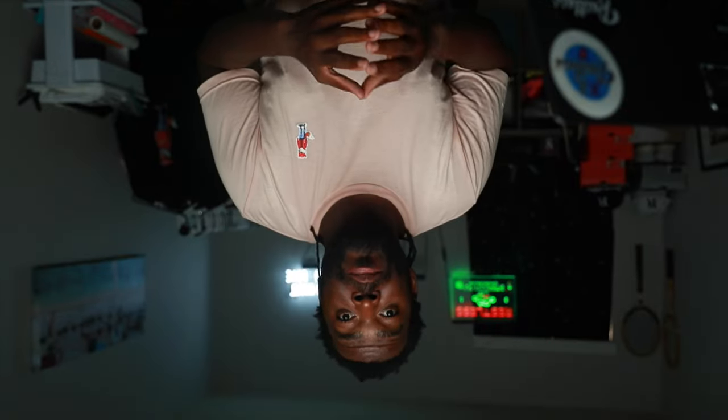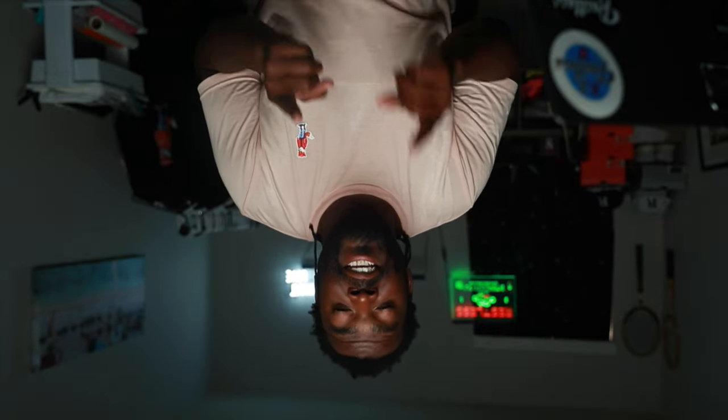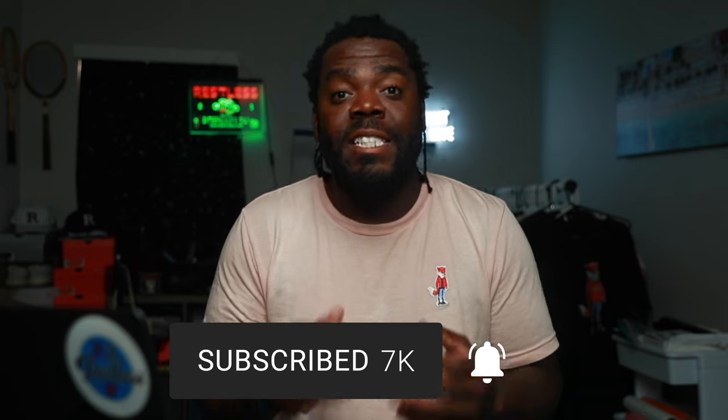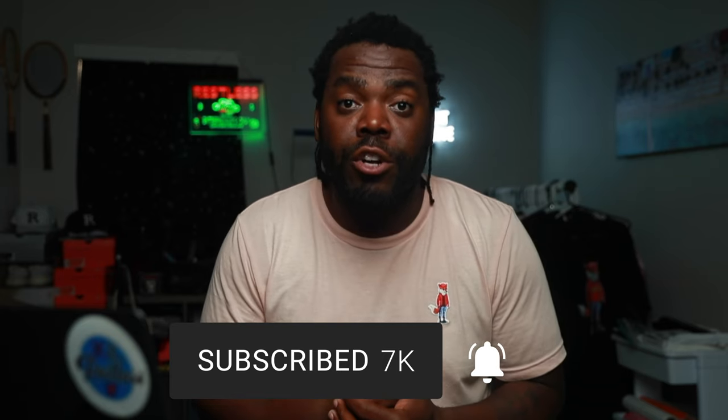First, you've got two options. You can order a bunch of blanks from blankshirt.com or any other warehouse that sells blank hats. Once you get your hat, come up with your own design, take that blank hat to a small business in your city, and tell them you want embroidery — either flat embroidery or 3D embroidery.